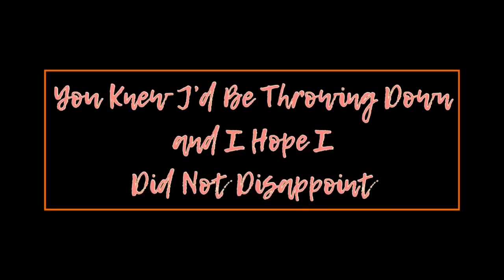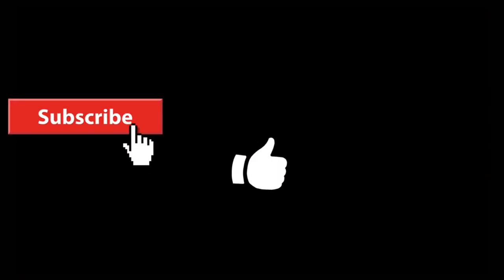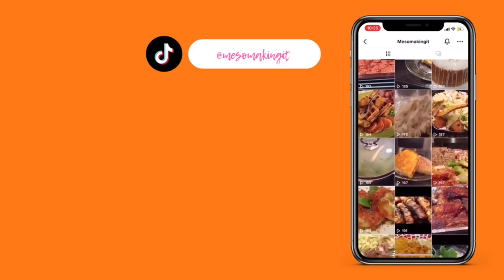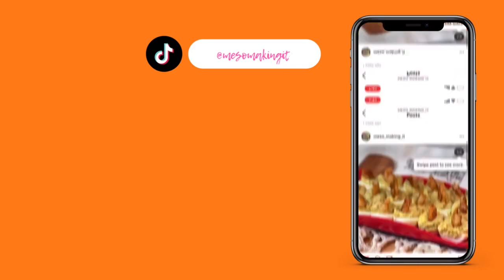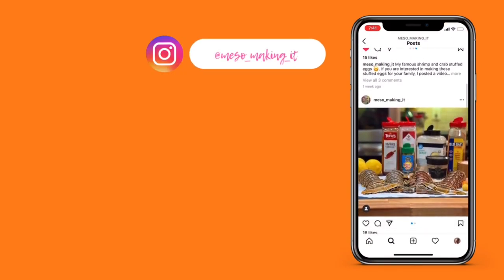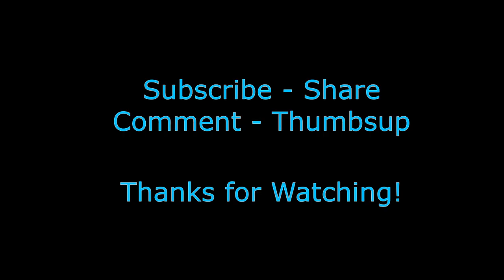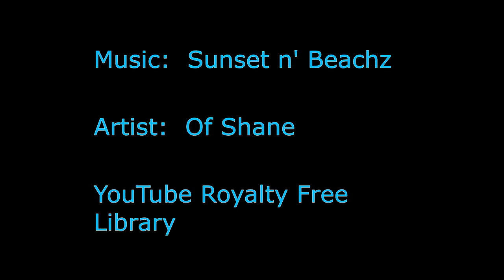I want to thank you guys for coming by, checking on me to see what I was doing — and you knew I would be throwing down. I hope that I did not disappoint. If you're already subscribed to my channel, thank you, thank you. And if you're not, please hit that red subscribe button and also hit the notification bell until parentheses come around that bell. That way you'll be notified every time I put up a new video. Also give me a thumbs up, a like, leave me some comments — I love reading your comments, I read each and every one of them. Share my videos wherever you're active on social media. I'm on TikTok, Instagram, and Facebook. And I just appreciate you watching. Please come back. Love yourself — if you love yourself, then you can love somebody else. Show your love, share your food — that way you share your love. Bye-bye. Be safe out there.